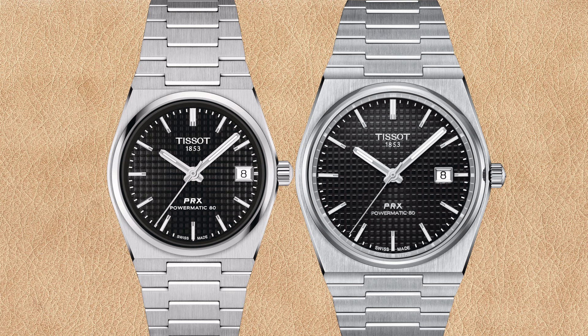Let's compare the Tissot PRX Powermatic 80 with black dial in 35 millimeter versus the 40 millimeter. The case and wristband of the 40 millimeter PRX are bigger. There seems to be some difference in the brushed stainless steel, but I think this is just because of different lighting of the product pictures. The black waffle pattern dial background looks a bit different, but I think this is also due to slightly different lighting.